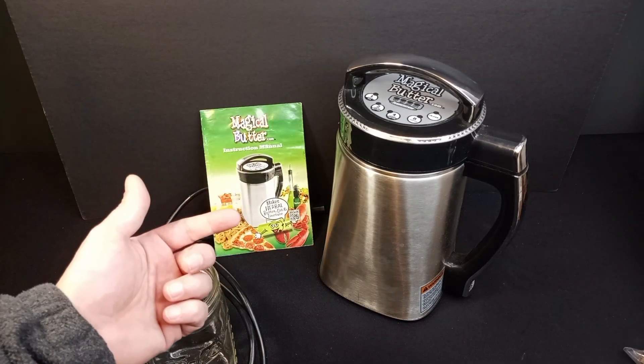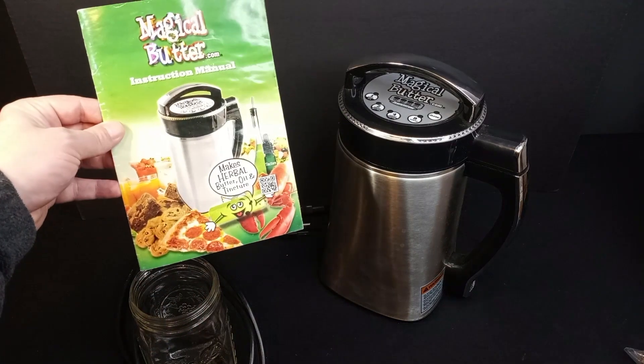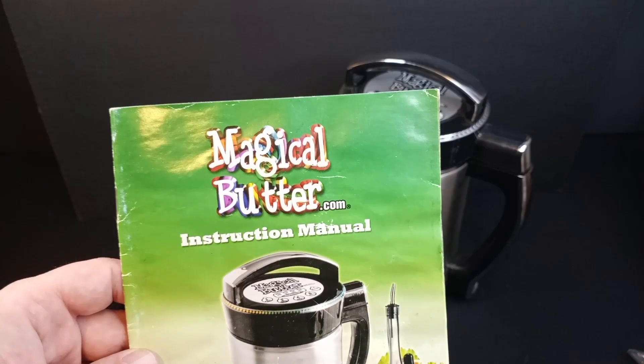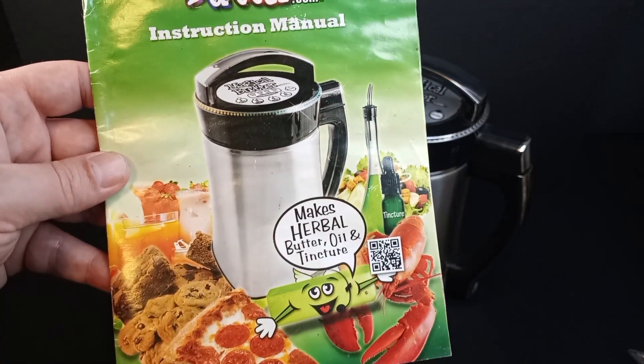The fact that this still works after a decade is truly impressive. And equally impressive, in addition to being able to find the machine itself, I still have the instruction manual. When this magical butter machine came out, it was an absolutely revolutionary gadget.